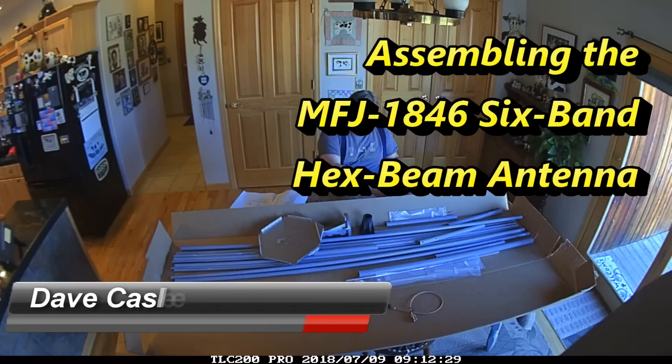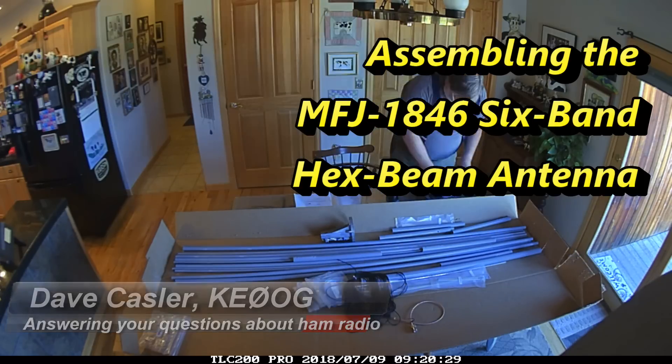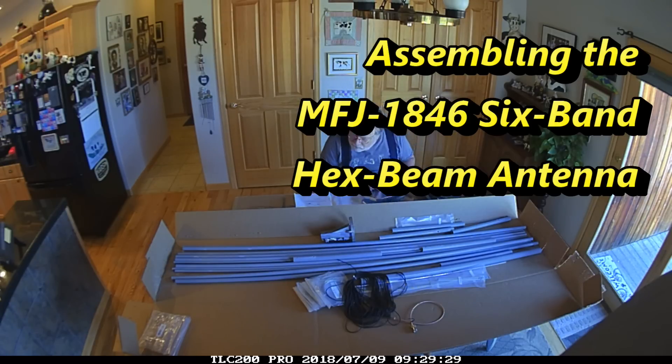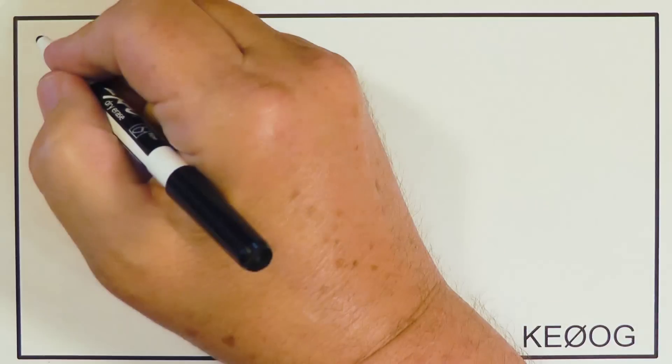Hello everyone, this is Dave Kassler, amateur radio callsign KE0OG, answering your questions about ham radio. MFJ sent me their MFJ-1846 six-band hex beam antenna to evaluate. It comes in a very big box, and this is a time-lapse of me putting things together.